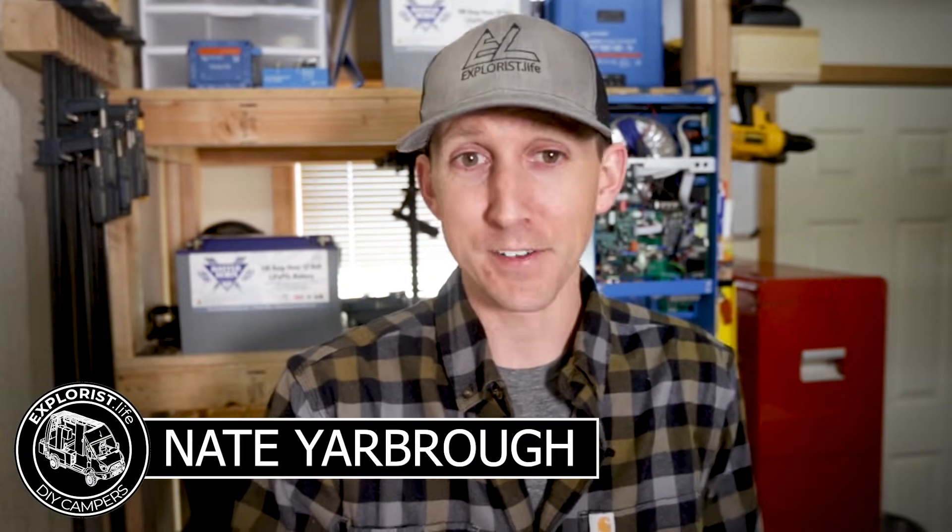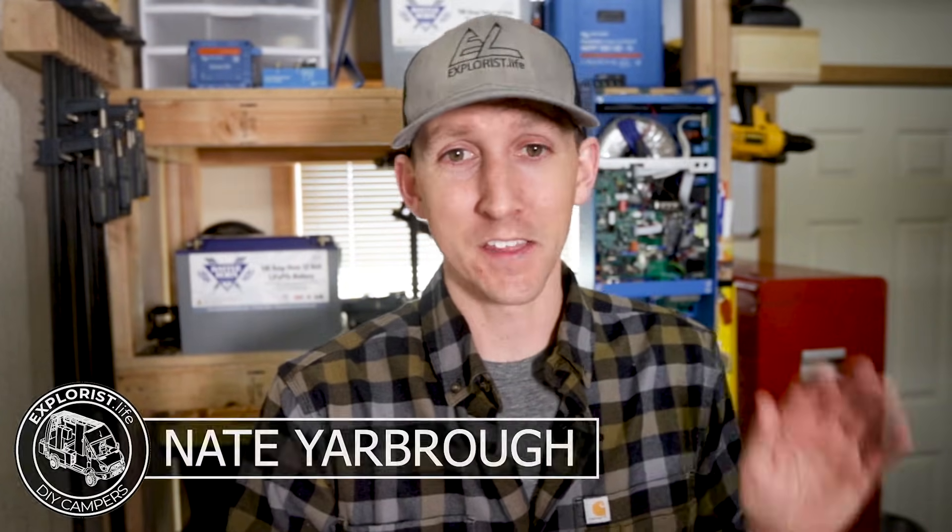Hey everybody, it's Nate from Explorestyle Life. I teach people how to build DIY campers, and this video is the first video of a new playlist covering the very basics of how to wire your camper. I'm talking 101 level skills that you'll need to tackle DIY electrical projects in your camper. In this video I'm going to teach you how to cut wire.